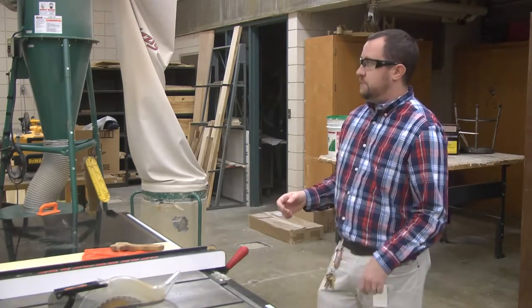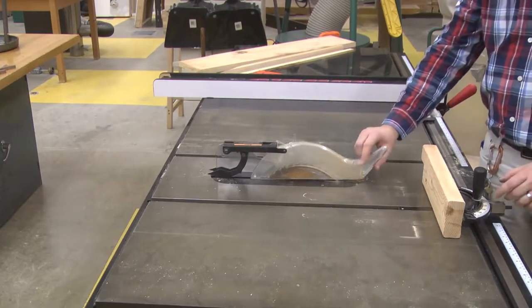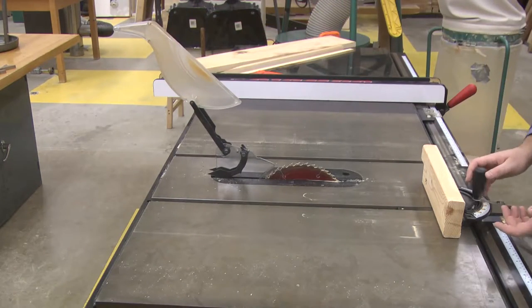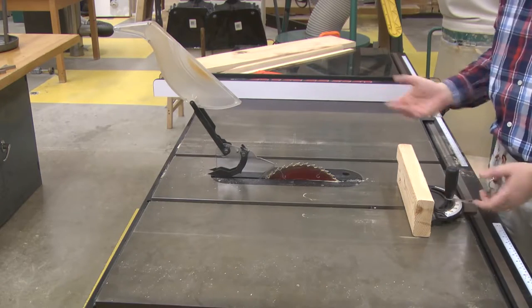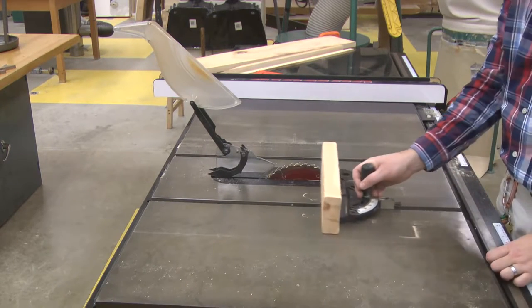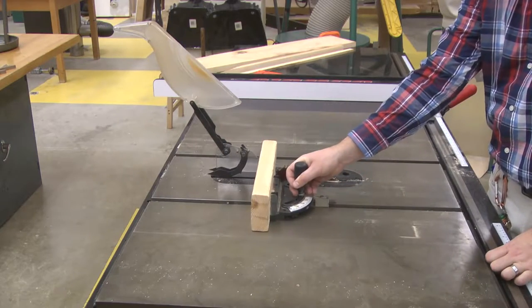Another thing you would be able to use is a miter gauge, which will travel along the channel on the machine. The miter gauge will allow you to cut angles on a piece of wood or allow you to cross cut a piece of wood, which is cutting across the grain — different than ripping, which is cutting with the grain.